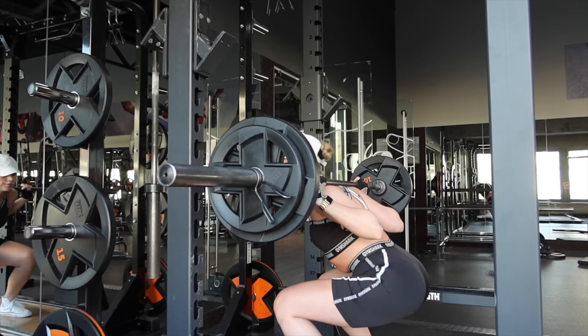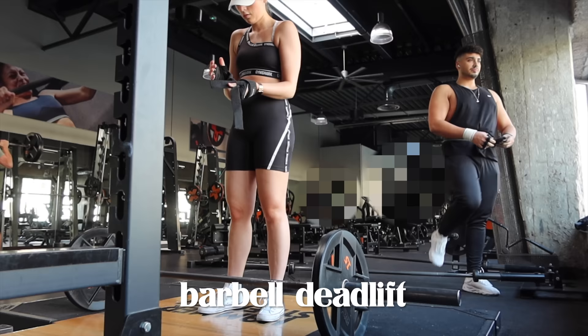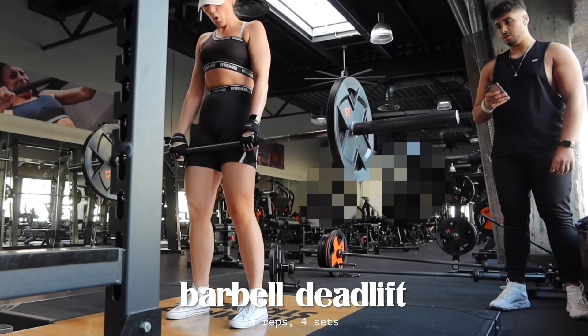Now I see you all asking: what is progressive overload? I'm glad you asked, because it's one of the key things you have to know when you go into weight training. It's so important to gain strength and build muscle. Progressive overload is gradually increasing either the weight that you lift, the frequency of how often you lift, or the amount of reps that you do within one set.